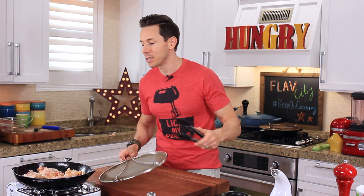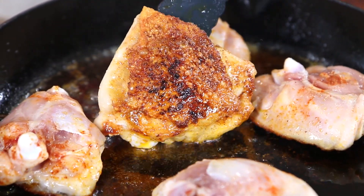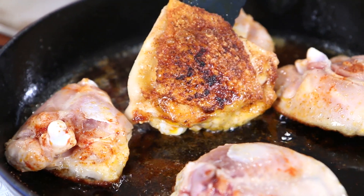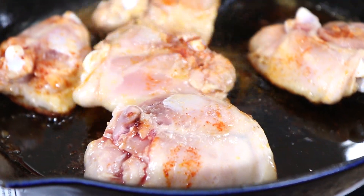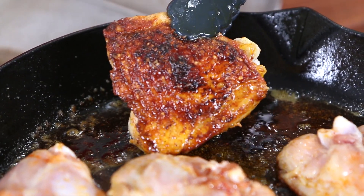It's been eight minutes. The smell in here is starting to smell pretty good. Let's check for the color on the chicken skin. Oh — look at that golden brown! Sometimes you've got to move them around and play a little game of switcher... look at that. You could do this in a non-stick pan, but it's not going to be as good.